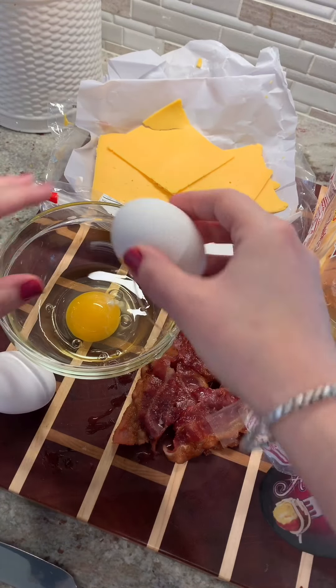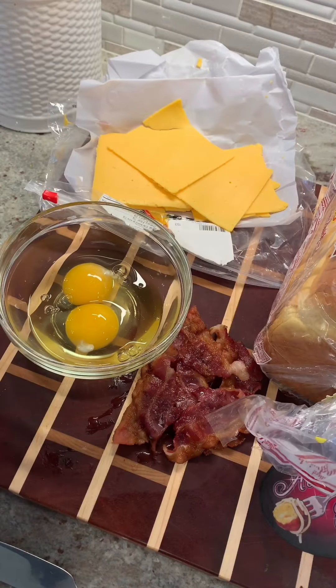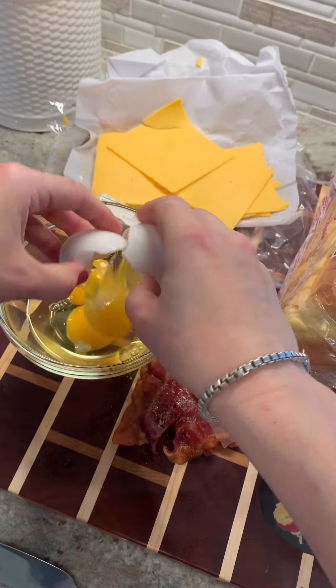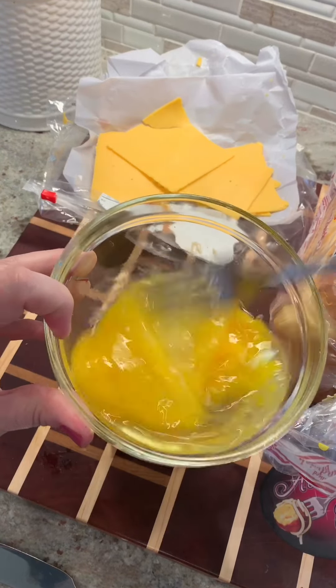Depends on how much bacon you like, but let's be honest, I feel like everybody likes bacon, so it's a good idea to go heavy on the bacon. Now I'm going to crack these eggs into a small bowl or cup or whatever, and mix these up really, really well.